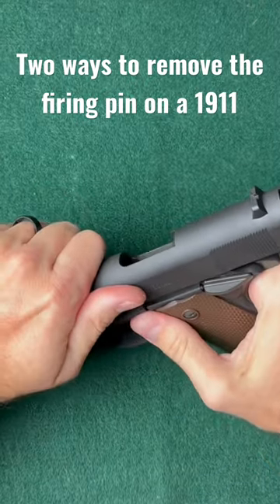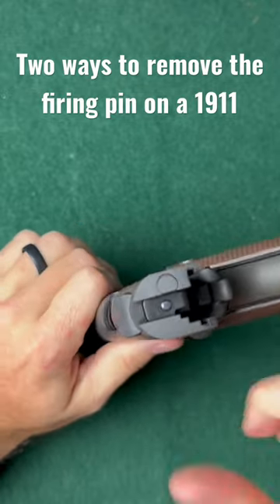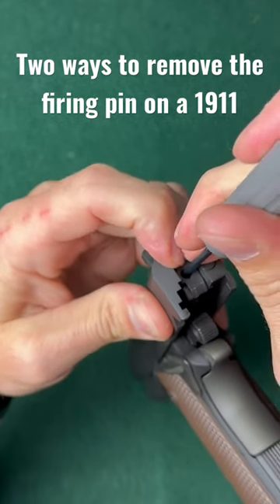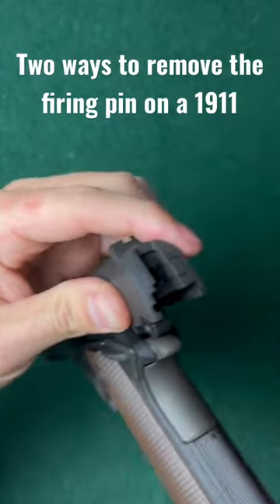Step one, or way one, would be to lock the slide back, and now you have your firing pin exposed. The way that we could do this is go ahead and push in on your firing pin, remove the plate, hold your finger over top so the spring doesn't go flying, and you can move it this way.